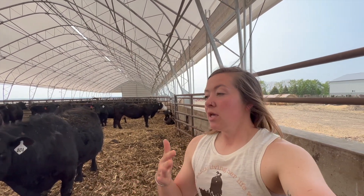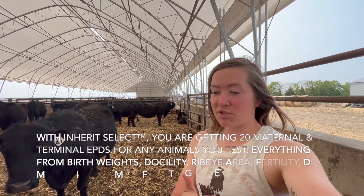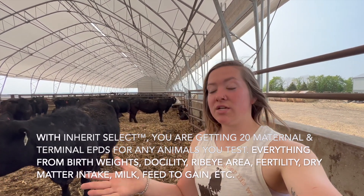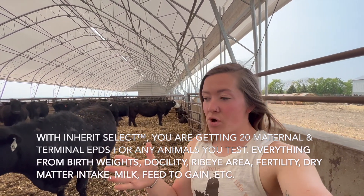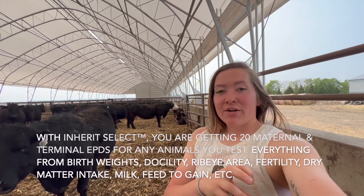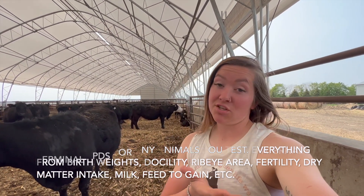With Inherit Select, you are getting the maternal EPDs — so foot composition, udder placement, all of that stuff, milk. You're also going to get the carcass EPD traits for the terminal traits: ribeye area, tenderness scores, feed to gain, all of that. You're getting both of those things. And then it also combines them into individual total merit EPDs as well as a total dollar-based EPD. Essentially it's going to tell you which cows are making you more money and which cows are costing you money.